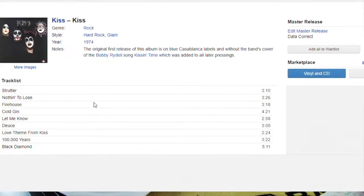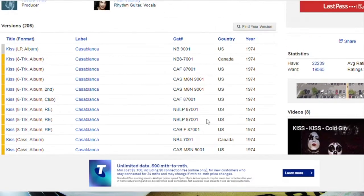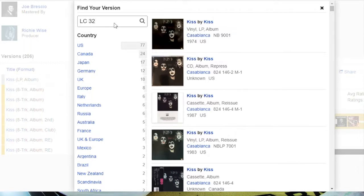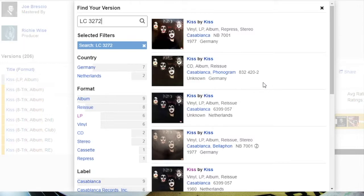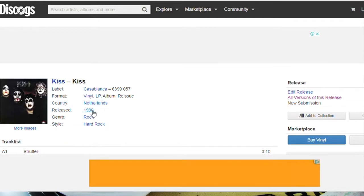This is wicked — it tells you all the songs that are on there. You can even click on them and have a listen. First release by Casablanca Labels. Here are all the catalogue numbers. The very first one — there is your original pressing, the first one from the US. But let's find your version. I've typed in LC3272 and my number is 6399057. My one was released not in 1974 — it's not an original pressing. It was released in 1980 from the Netherlands.